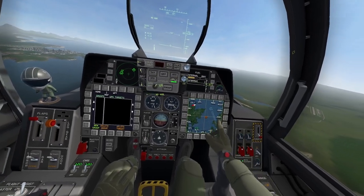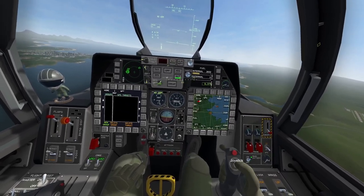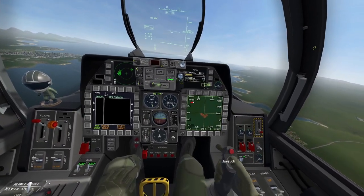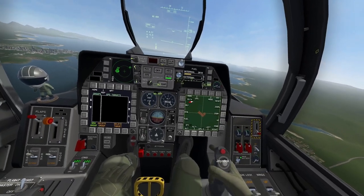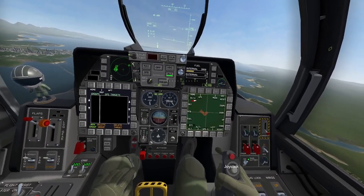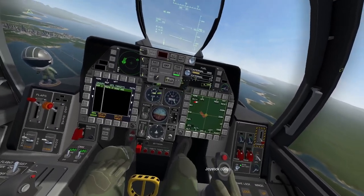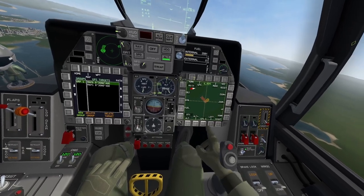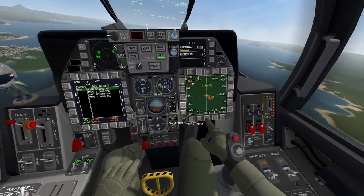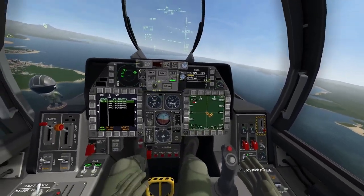If I zoom in just a little bit and click on this button up here to make this the SOI, or the sensor of interest, we can see that we have some targets here. We're going to zoom in and try to get that crosshair right over top of each target, then click on GPS send. We'll go through each target and click GPS send for all four. Now on the GPS screen we can see that we have all four of the targets designated.